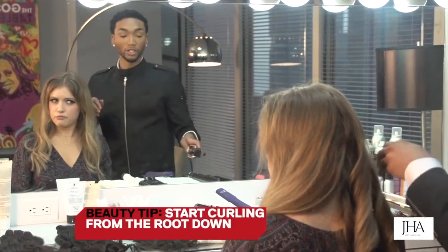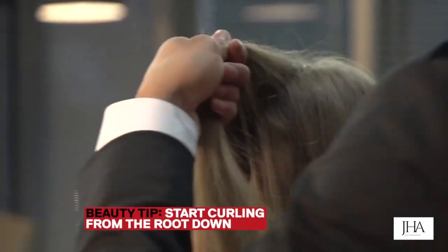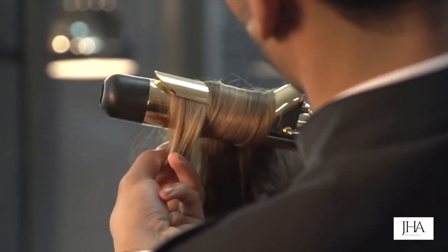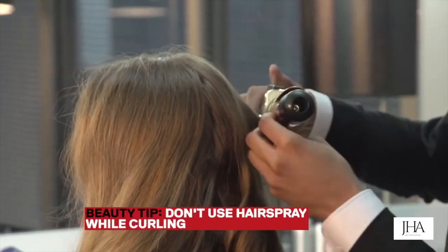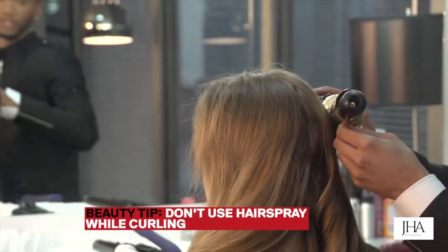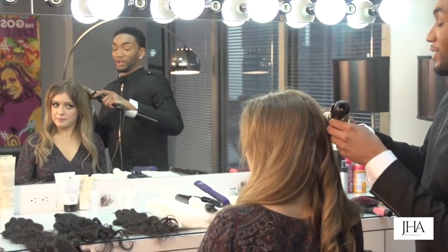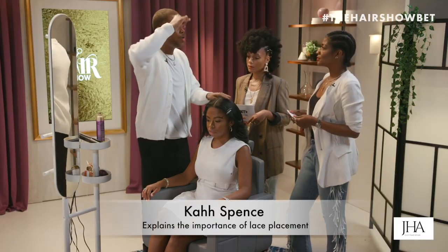For a wavy look, use big pieces — a big barrel iron. I like to start curling from the root down, which gives you that looser wave look. Don't use hairspray or product when you're curling because that gives you a stiff, hard result. You want bouncy hair.